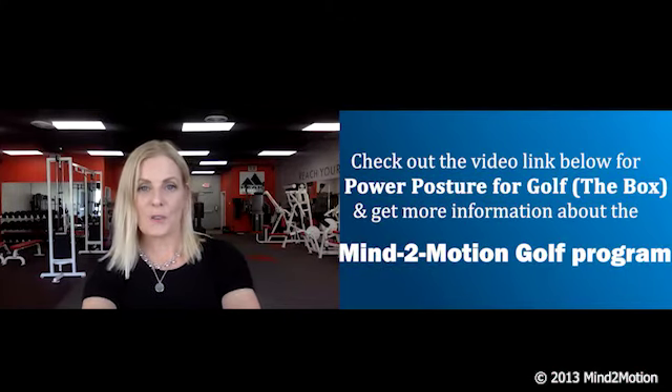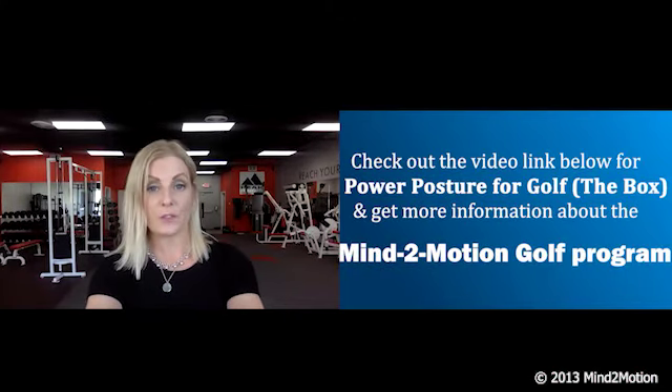Hi, Allison here. Thanks for watching that clip, and if you enjoyed it and you're interested in scheduling your own one-on-one Zoom lesson, just click the link below. Thanks.